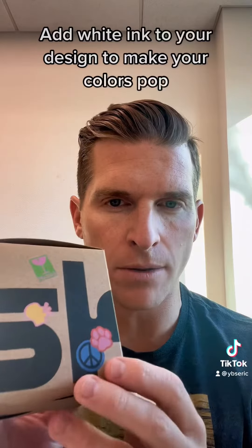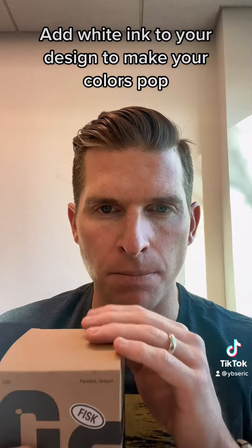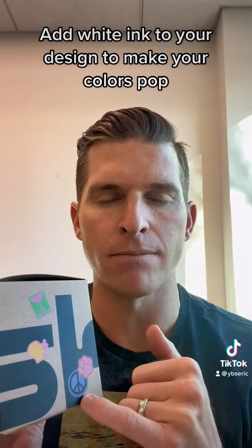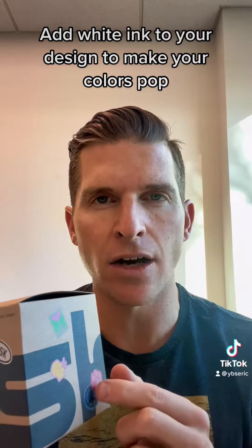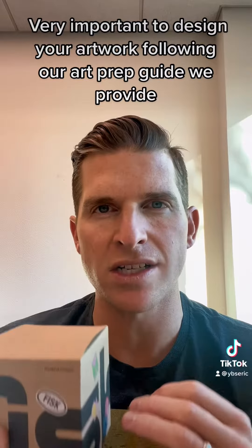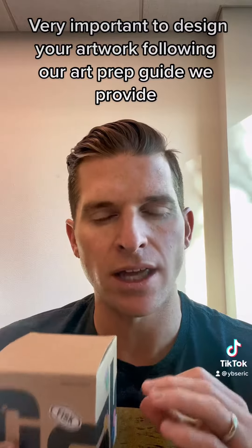Another suggestion is to utilize our ability to print white ink on our printing press. So this is the base layer, which is a Brown paperboard. We then apply white ink in areas that you want to have that color pop. So right here we want that pink, red, and blue to really pop off of the box, and to do that we apply white ink underneath. So what you need to do when you're designing these boxes is pay attention to the art preparation document that we send and provide you, to make sure that you or your designer create the artwork with the right layers. That is really key for it to come out correct.